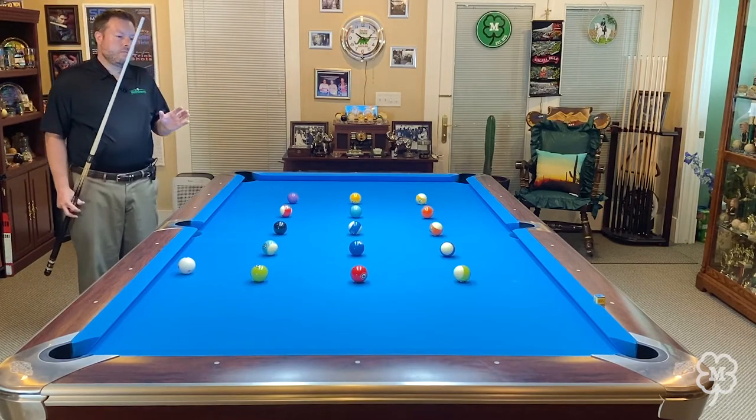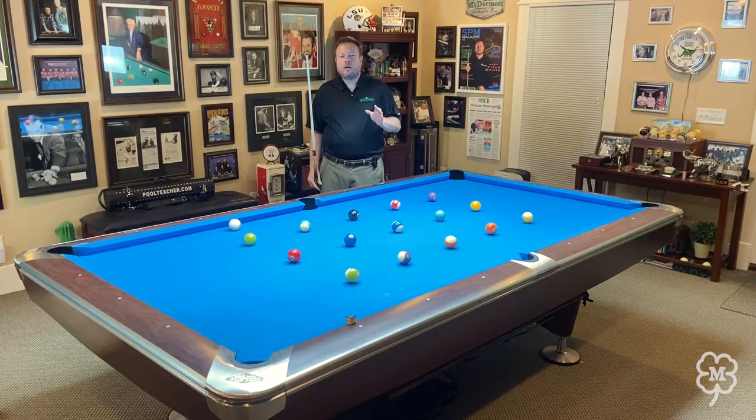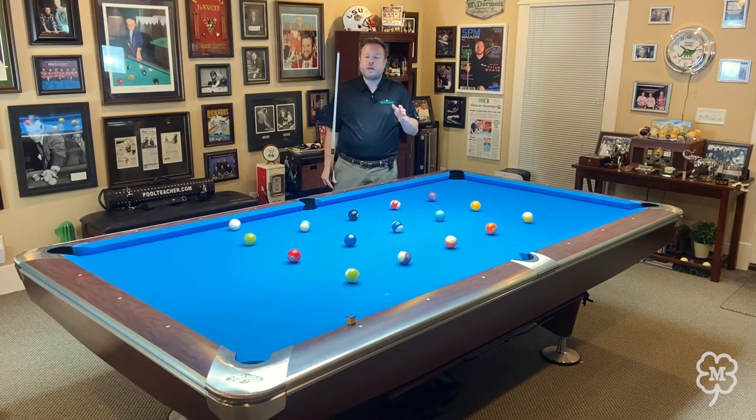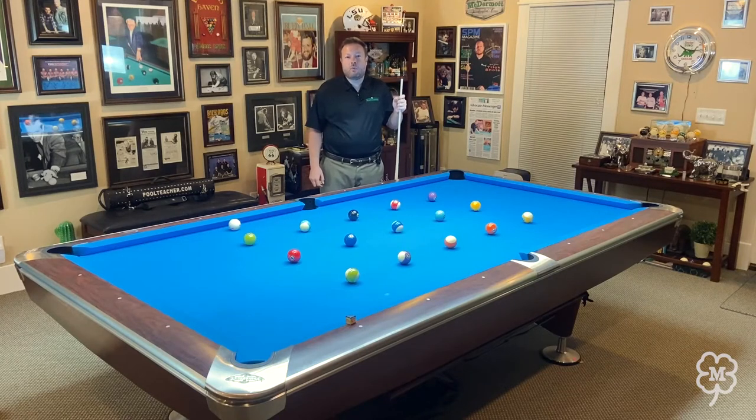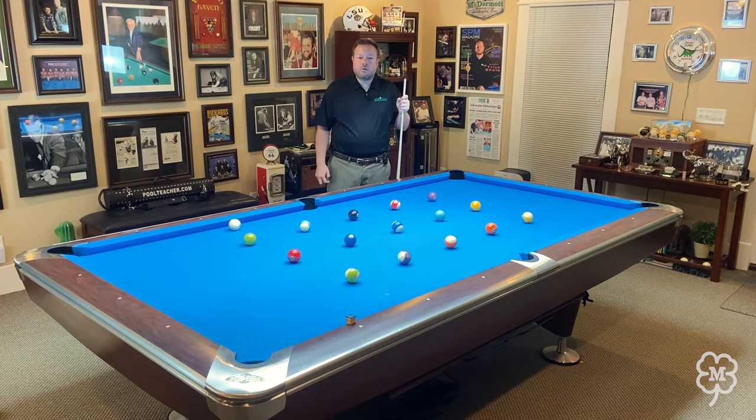This drill focuses on full ball hits and three quarter ball hits — that's very different from the half ball hit we discussed in lesson nine. This drill teaches you how to float the cue ball around the table without striking a cushion, and that's very important. So our first strategy is to always focus on full and three quarter ball hits.